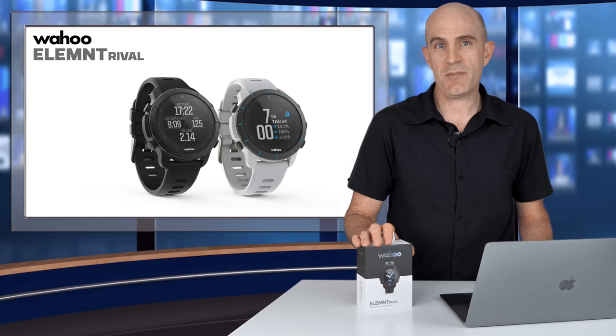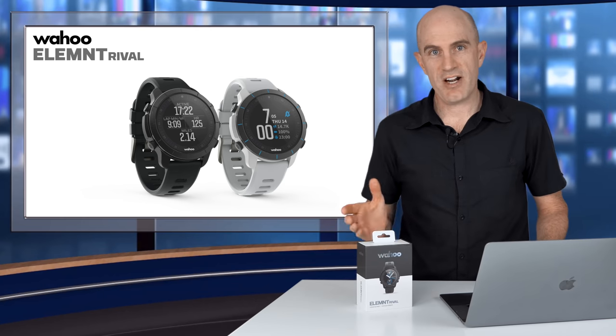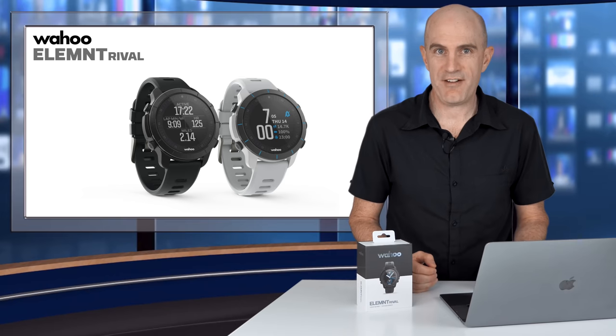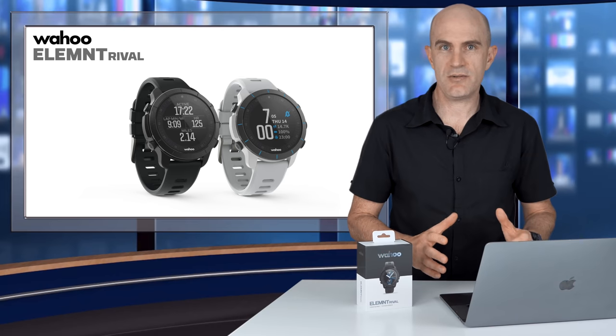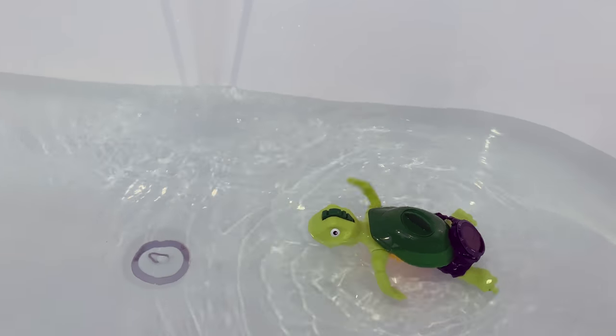This watch will detect when you are swimming, when you're in transition, when you are riding, and then when you are running — allowing people to focus on the effort rather than recording their effort. You've seen in cycle races and running, people always diving for their watches or head units and not focusing on what they're doing. The main feature of this device is that you don't need to do that.